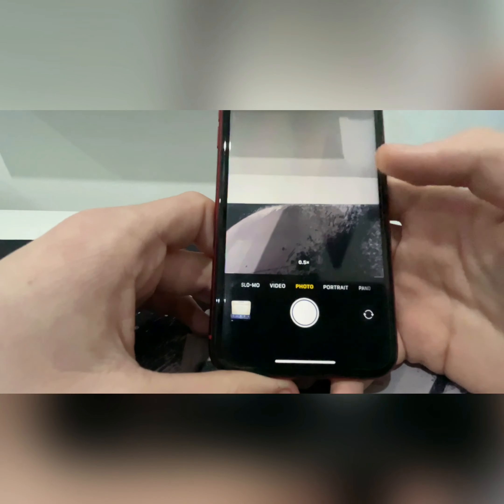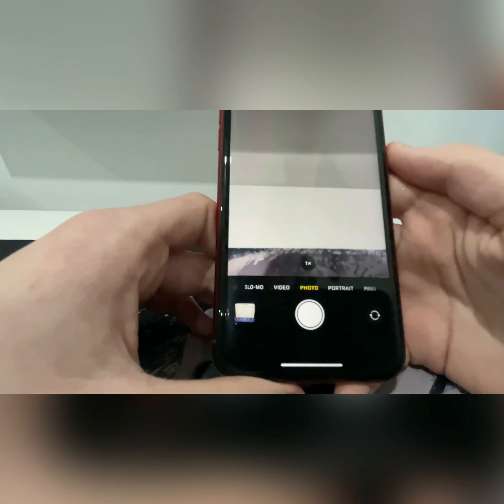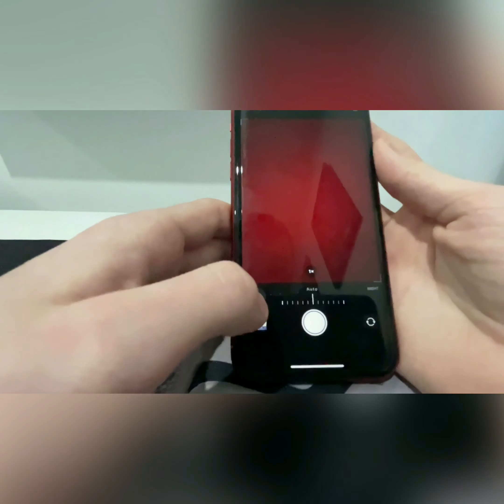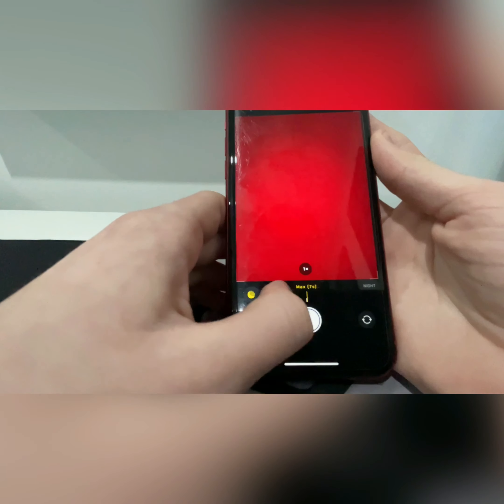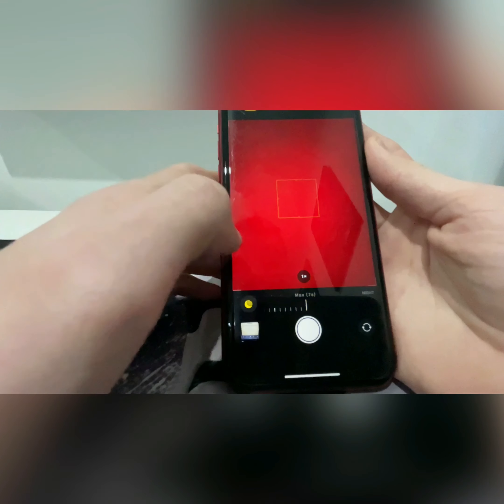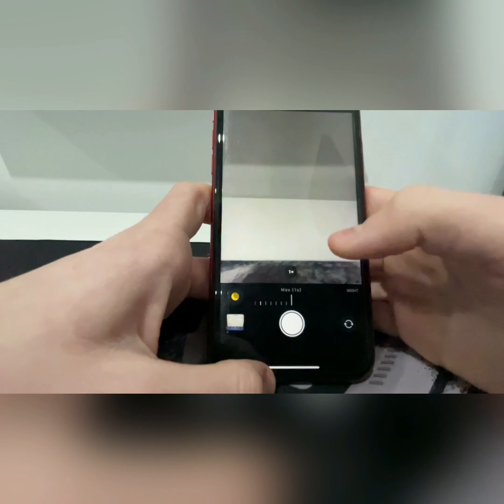It also has a night mode on the normal camera lens, so it works well in dark conditions. You can adjust the brightness using the slider at the top, but night mode only works on the normal camera lens. If you want night mode on both camera lenses, you'll need to get one of the new iPhone 12s.